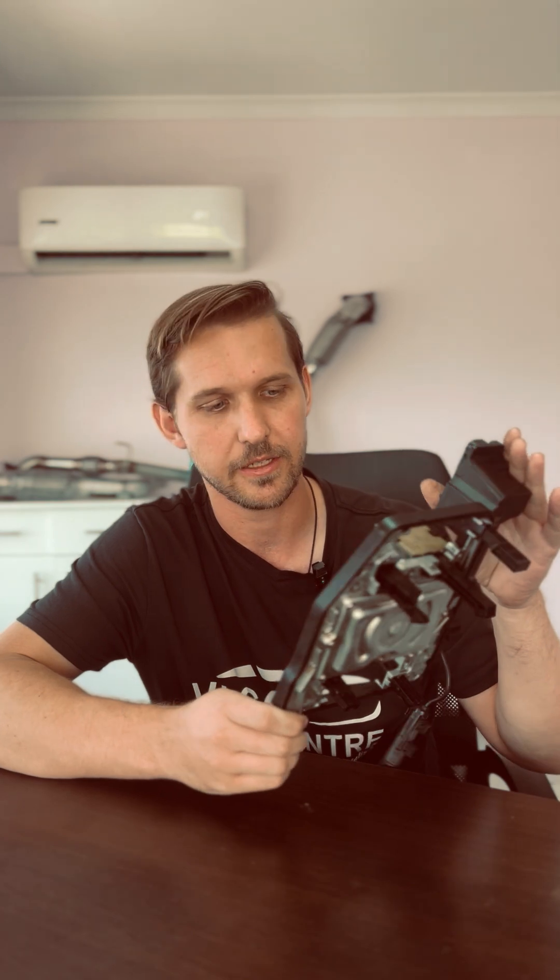Hey everyone, so today we've got a TCU here. It's from a DQ-200 7-speed dual-clutch gearbox. This forms part of your mechatronics — it's the electronic part of your mechatronics.